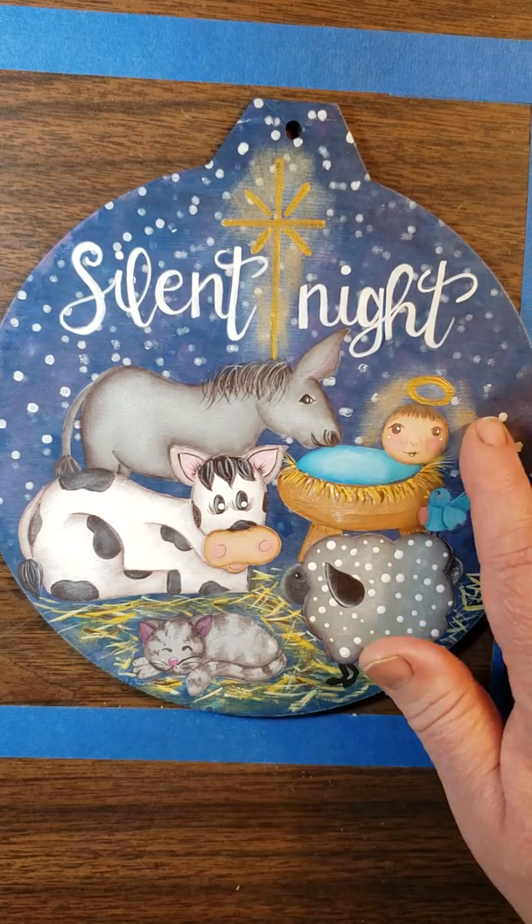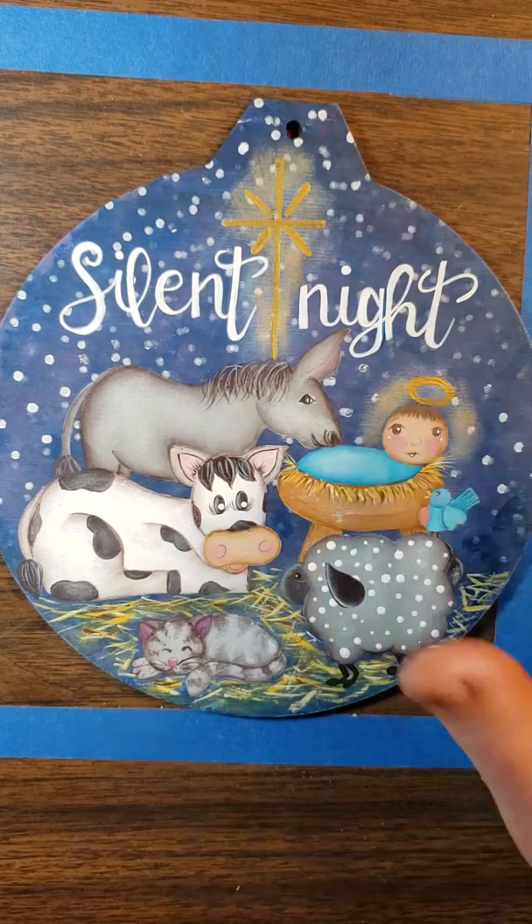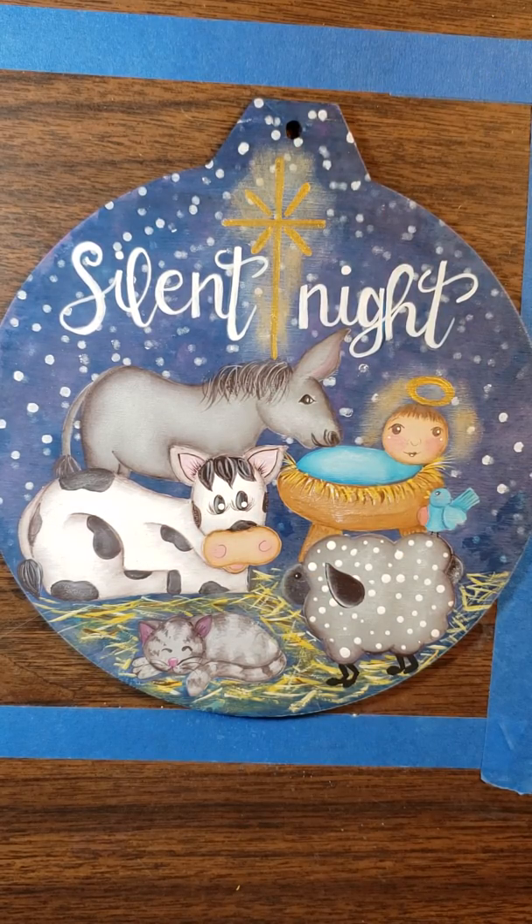I also added dry brush some gold around the baby and around the star. I had dry brushed white on that first so that it would show up better.